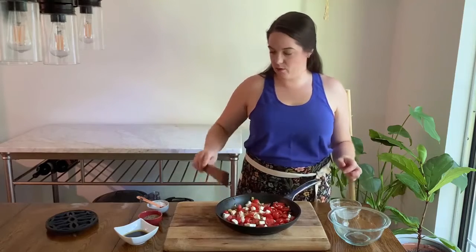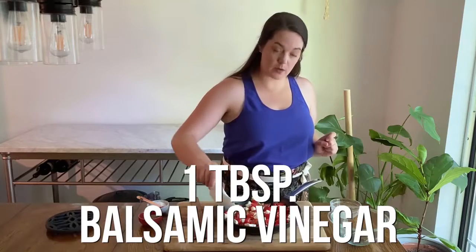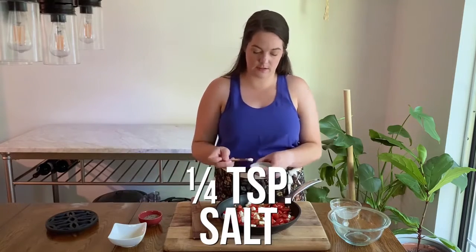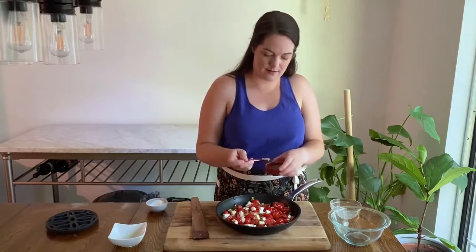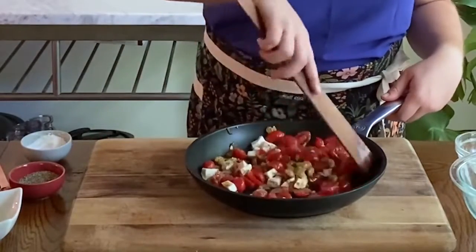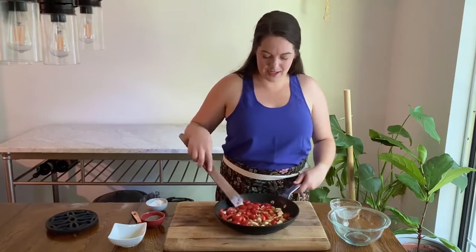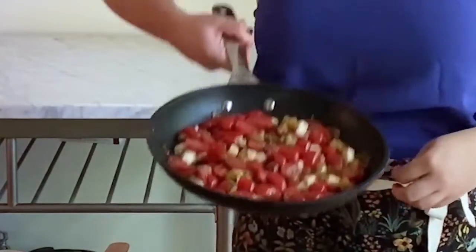We are going to add one tablespoon of olive oil and one tablespoon of balsamic vinegar, as well as a quarter teaspoon of salt and a quarter teaspoon of ground pepper. Toss that all up — smells delicious. The cheese is starting to get a little melty already. It's going to be delicious.